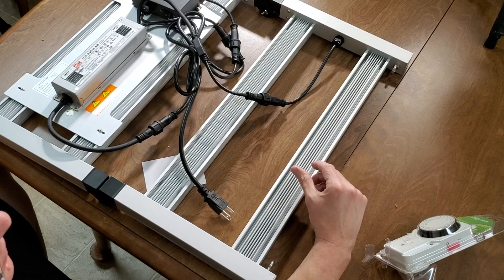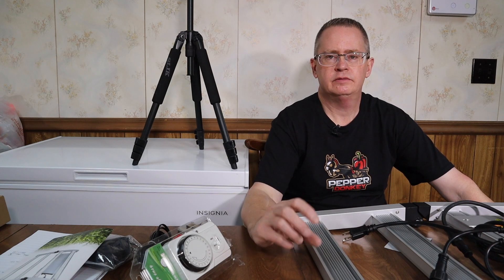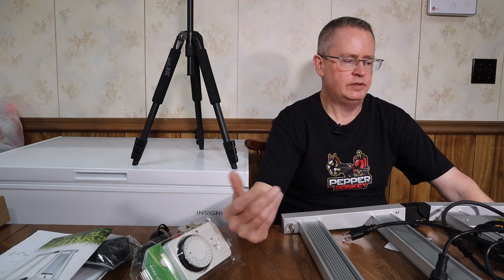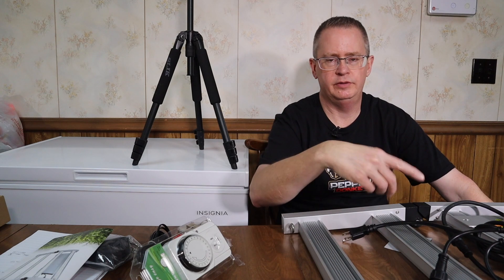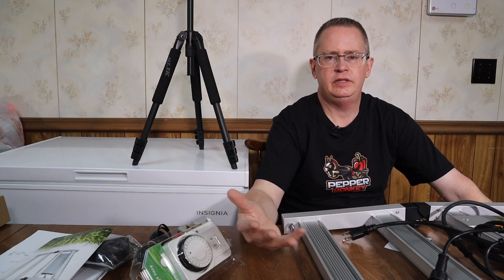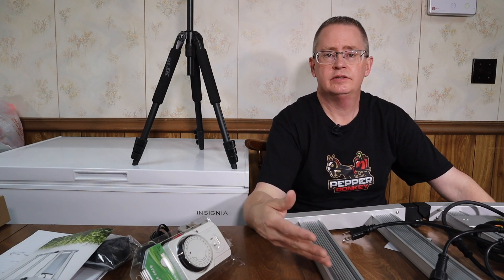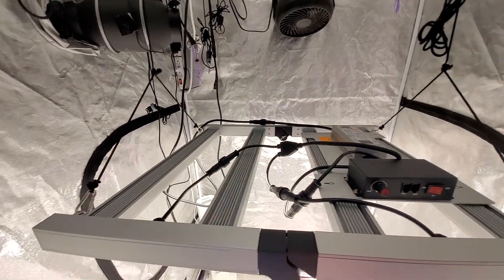I'm going to hook this up in the tent to test everything — I'll leave it plugged in for 30 minutes at full power, do a power reading, and take temperature readings on the driver and components. I'll also do an efficiency test using the Apogee MQ500 quantum sensor by Apogee Instruments. Let's take this downstairs to the basement and hook it up.